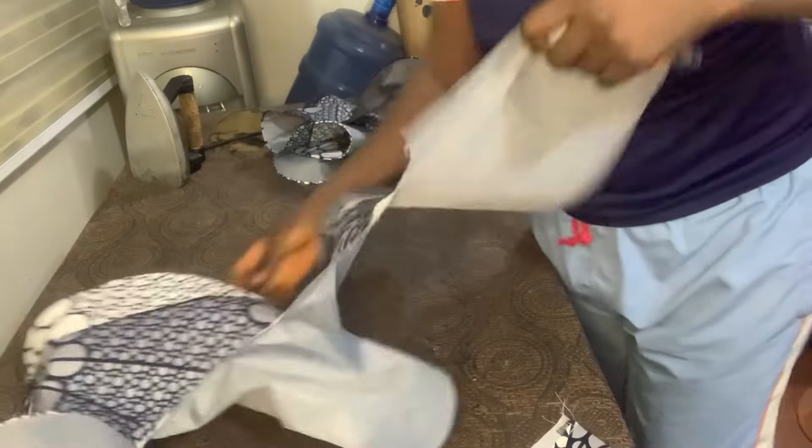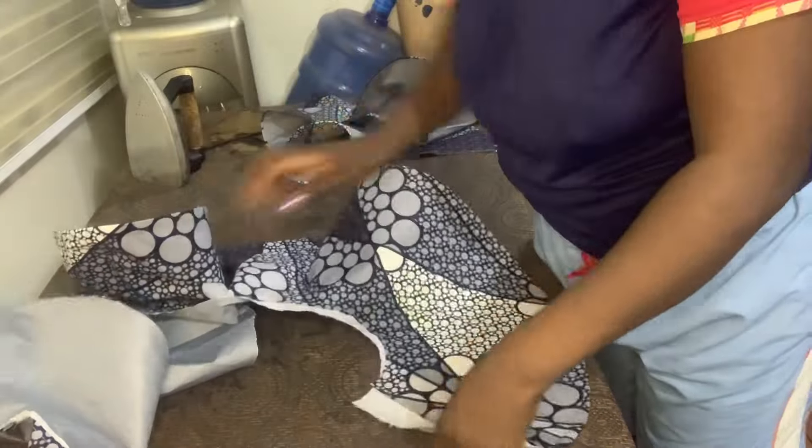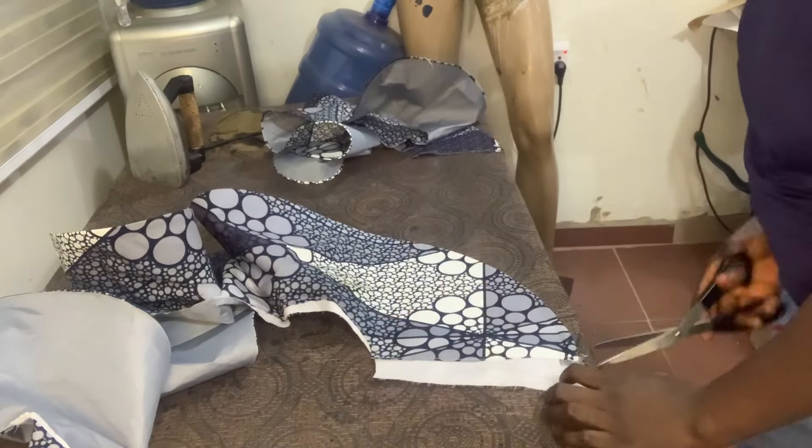Now I'm going to lock it and trim it up.